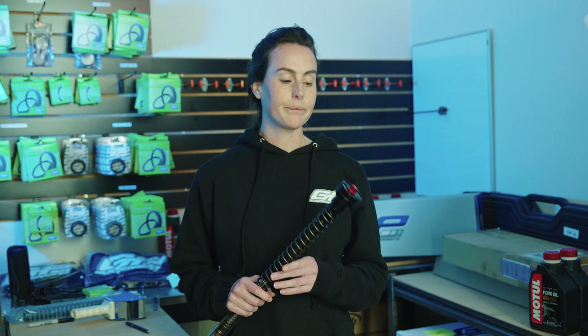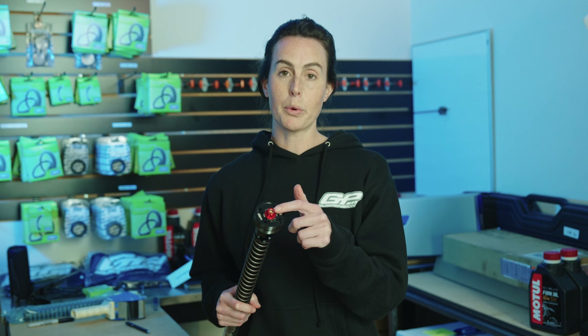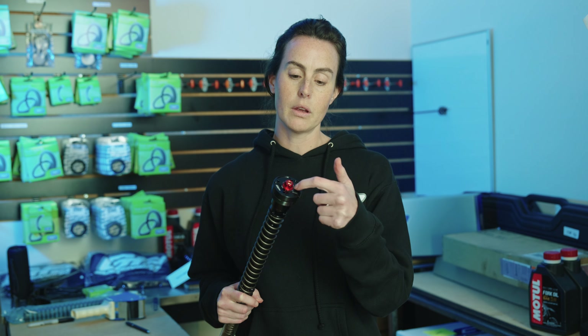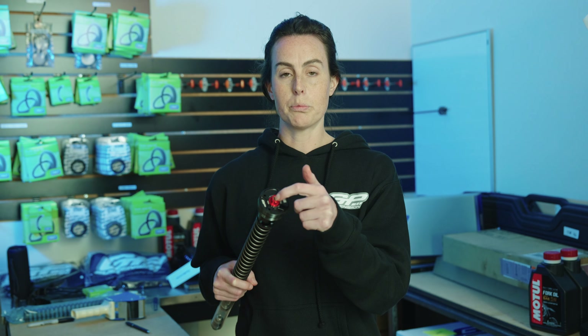Hi guys, Barisa from GP Suspension. We are going to go over how to baseline your suspension today. So there are two adjustments on each fork. There is your preload adjuster, which is this outside 14 millimeter bolt. And then you have your compression and your rebound, which are those brass and CMLN heads in the middle of the preload adjuster.